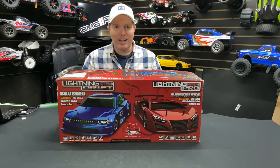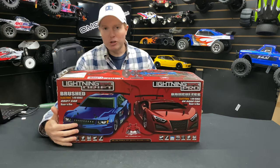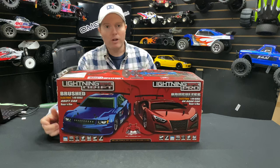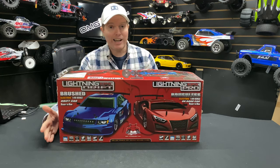What's going on guys? Joe with omgrc.com. We got the Red Cat Lightning EPX Drift — it's a 1/10 scale brushed vehicle. I did choose the blue one; I've had the red one before and it was a drift one as well. It does come with the plastic tires. I'll put a link in the description below if you guys want to get one of these at omgrc.com.